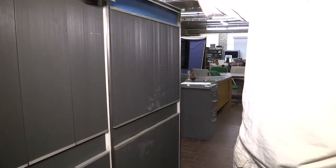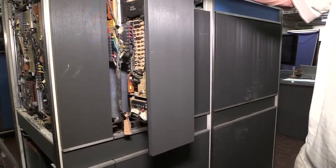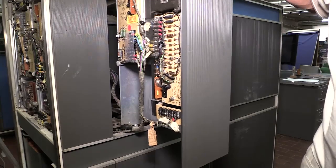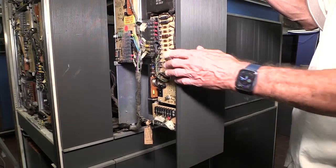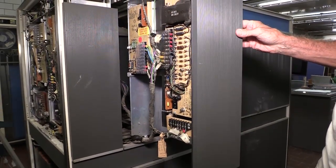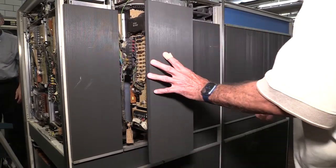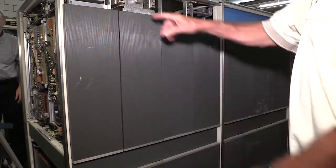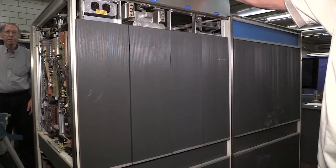Along with not only containing the logic, they put some of the power supplies in the same packaging to supply the various voltages required for the SMS technology. They also put a convenience outlet here so you can plug in your test equipment to make sure this thing's working correctly.